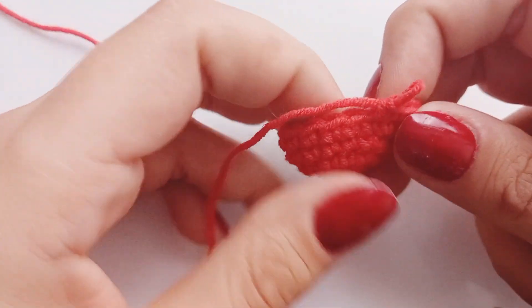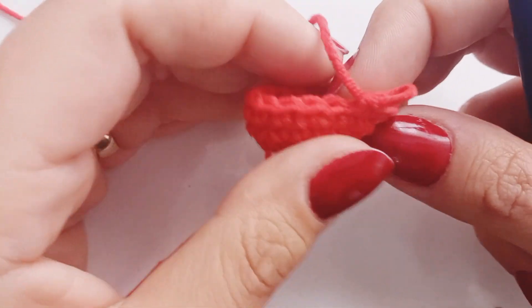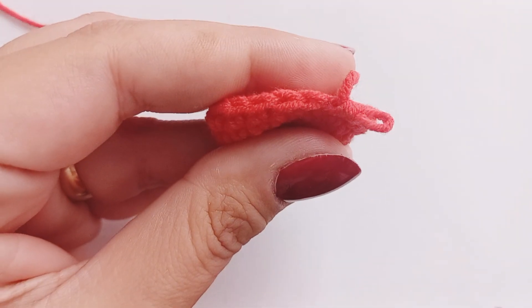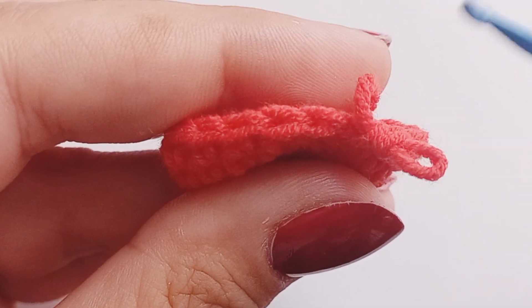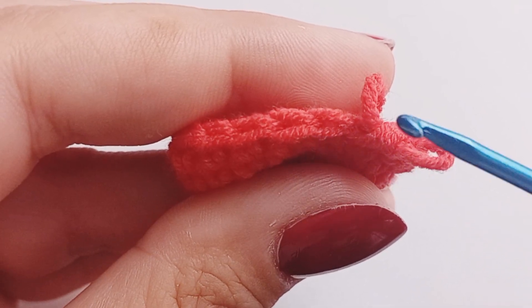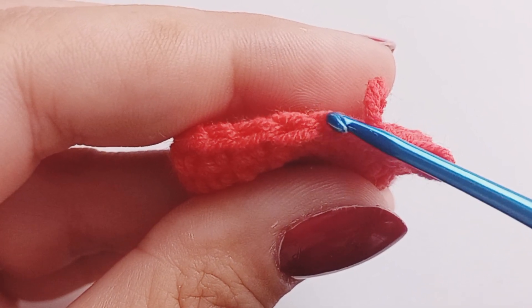FLO stands for front loop only, a crochet technique used to create texture and definition in your work. Identify the stitches — look at the stitch from the top. You'll see two loops on each stitch: the front loop, the loop closest to you, and the back loop, the loop farthest from you.